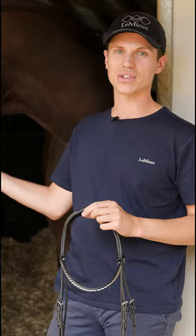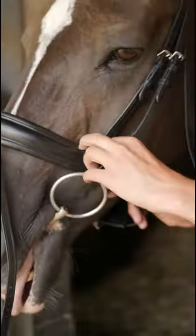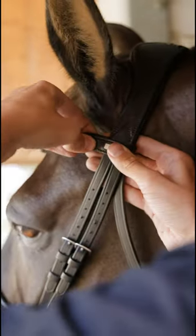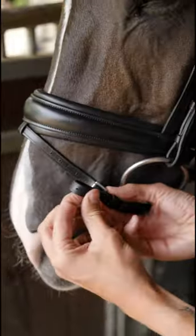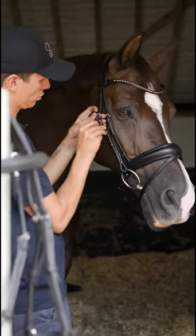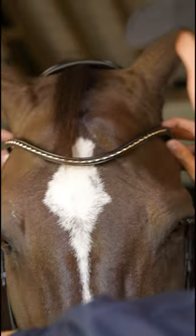So let's pop the dressage bridal on Vellegre and I'll talk you through some of the key features. So now we've got the bridal fitted on Vellegre, let's talk you through some of the key features.